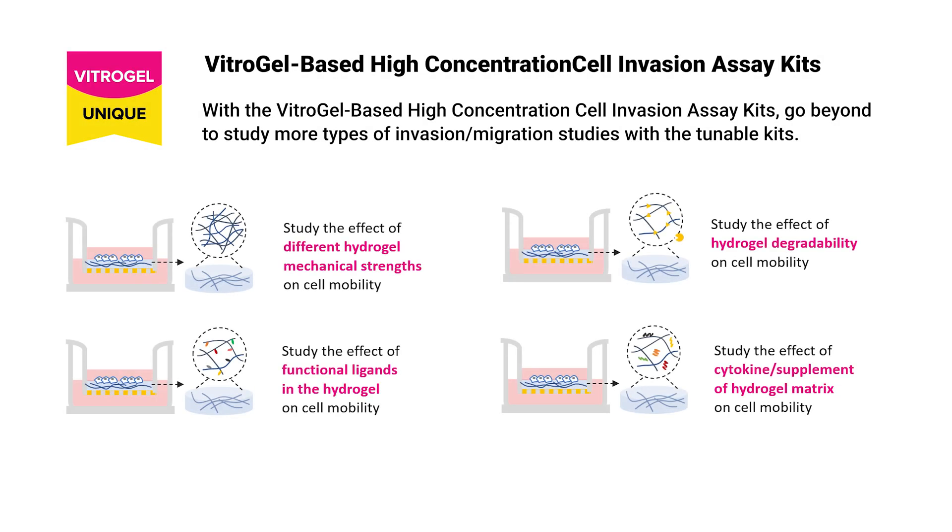Study unique assays only available in the Vitrogel system, such as the effect of different hydrogel mechanical strengths, hydrogel degradability, functional ligands in the hydrogel, and cytokine supplement of the hydrogel matrix on cell mobility.